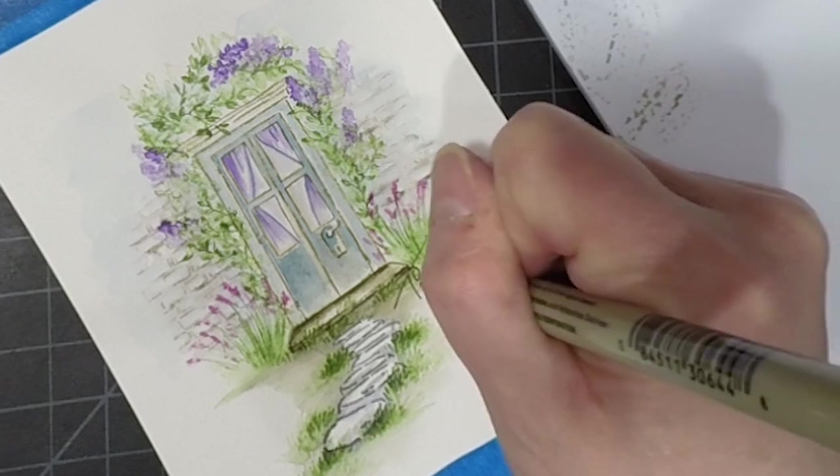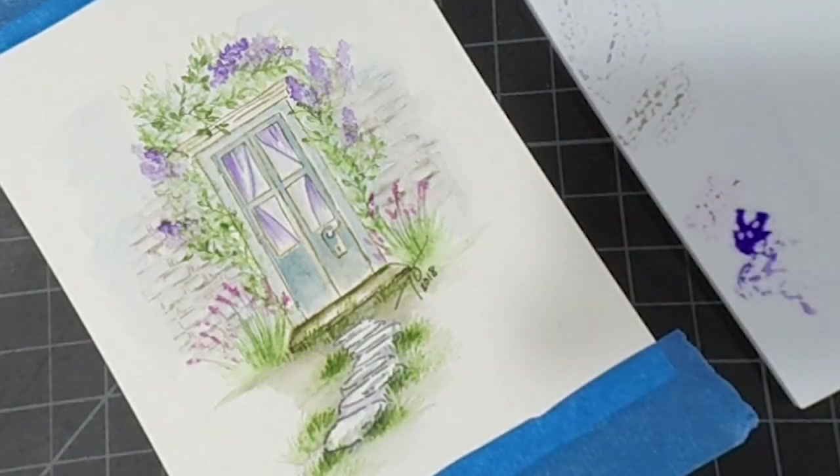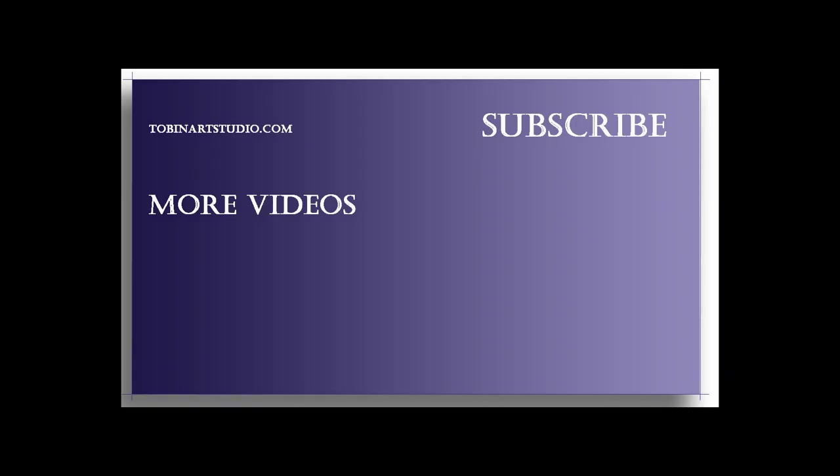And then I'm just going to sign and date it, and that's it for our project for today. I hope you enjoyed our project and I hope you'll give it a try. Thank you so much for stopping by. If you liked this video, please hit the like button and consider subscribing. I appreciate all my subscribers and I've linked a couple more videos in case you want to take a look. Thank you so much and have a great day.